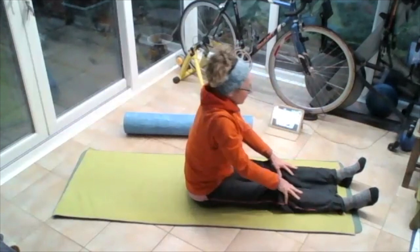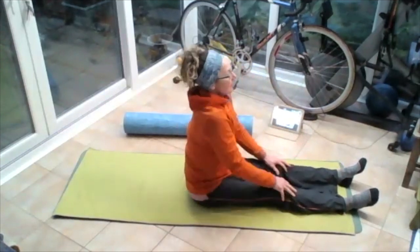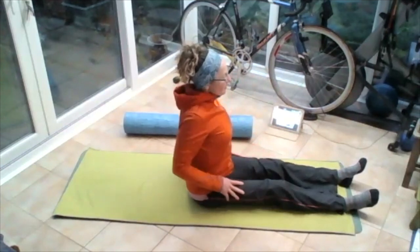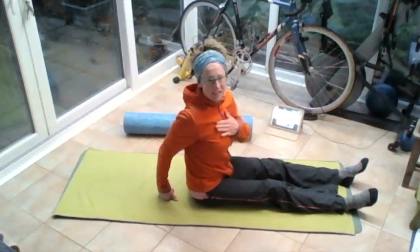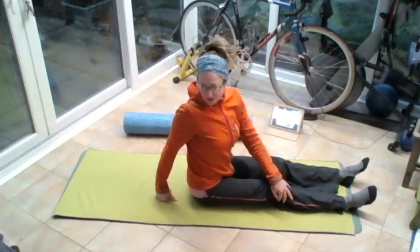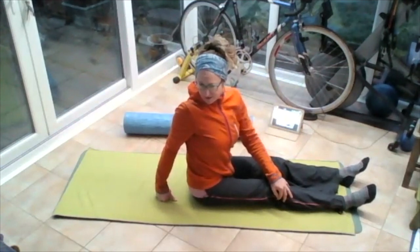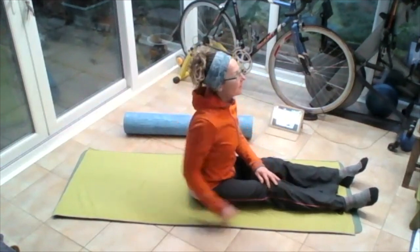Bring yourself up nice and tall. Roll those shoulders up to those ears round and back. Big breath in. Rolling those shoulders. Put that left hand on the right knee, right hand behind, lift that chest up. Pushing off this back hand, turning around to the right. Breathing in, breathing out, and then come back round to the front.